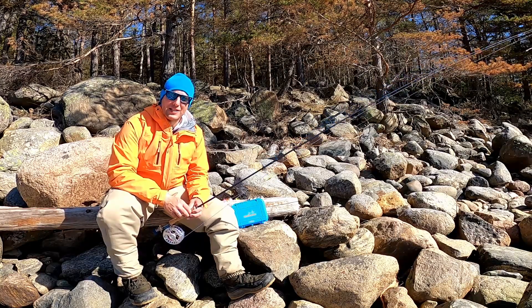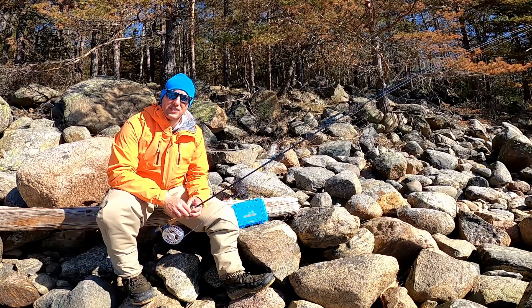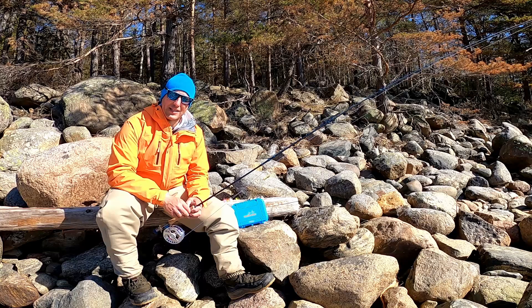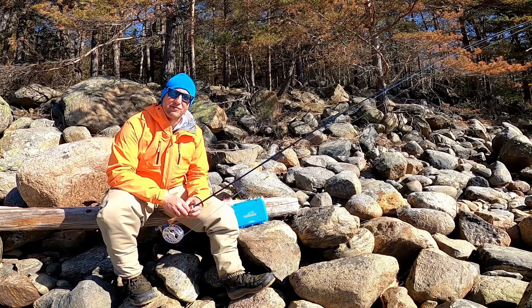Later on in the spring I change my setup a little bit — I use the baitfish imitation as my main fly and move the shrimp imitation further up on the leader as my dropper fly, and that combination has been giving me great results in the spring. You can of course add some attractor flies or other flies to your setup, but please let me know in the comments below if you have a setup that is working for you with different flies.